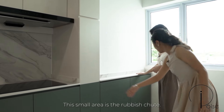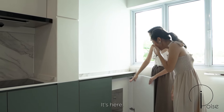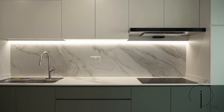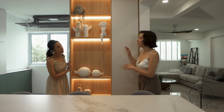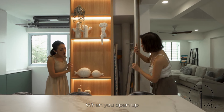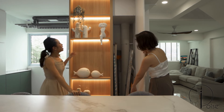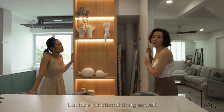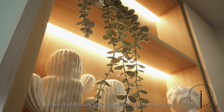This small area is for rubbish, and then this little nook beside it you could use to display small plants or something. On the topic of concealing pipes, there's one more pipe in this cabinet — when you open it, the pipes are at the back. We boxed it up with carpentry to give them more storage as well, so it's not just aesthetic but functional. And they have open shelves right beside it to display items, which makes the space feel cozier.